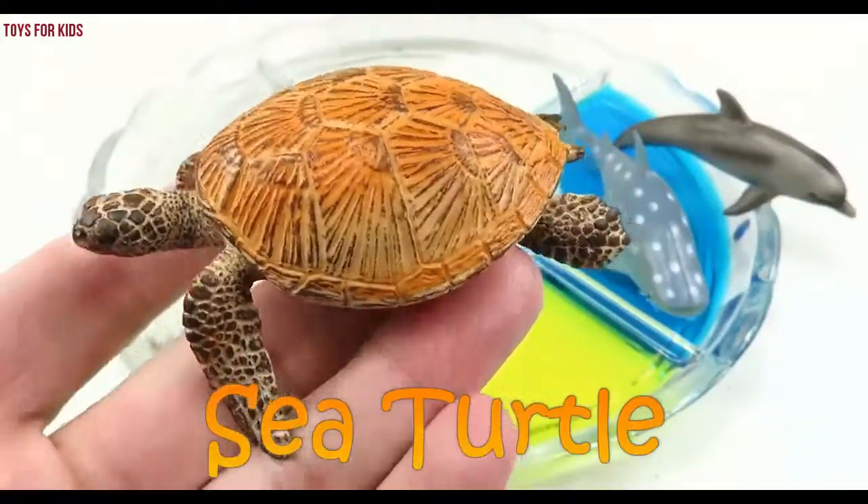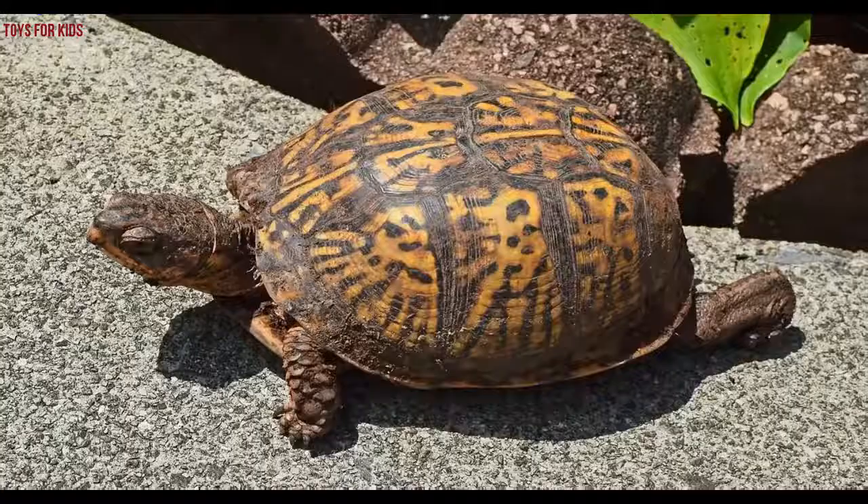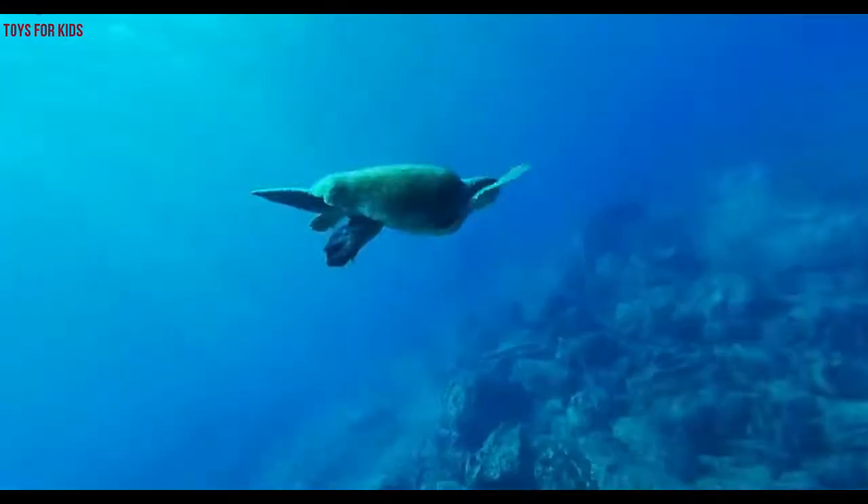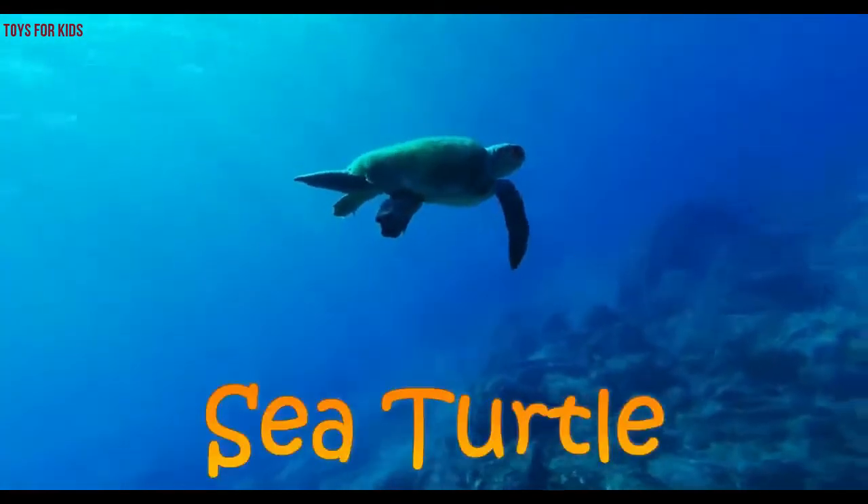Sea turtle! Sea turtle! Wow, sea turtle.